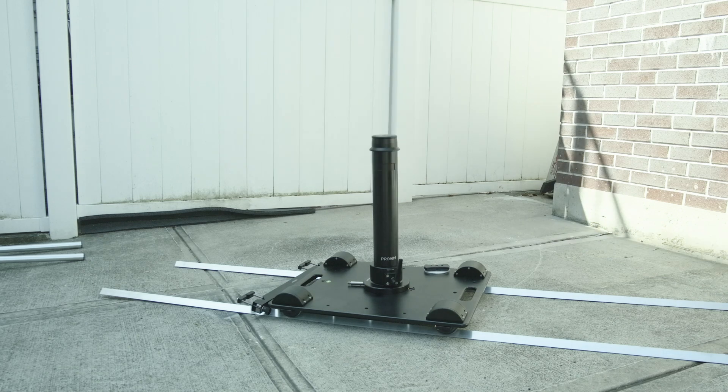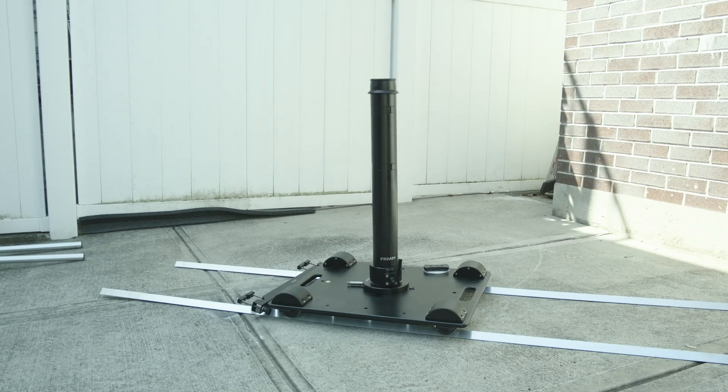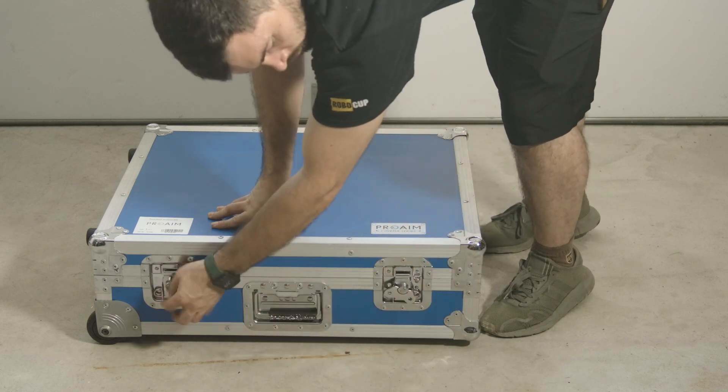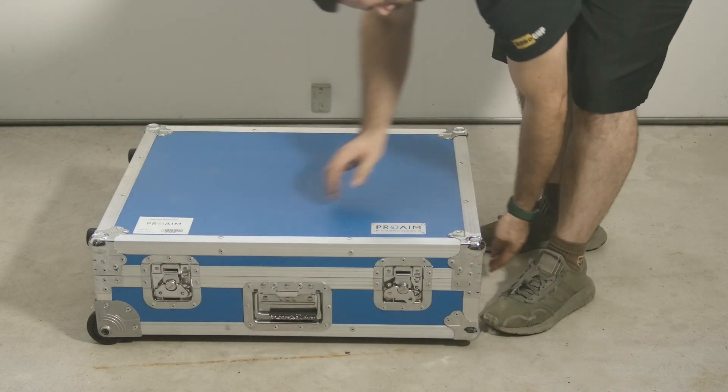I like this bazooka system because I can dial in my height. The dolly comes with this great rolling flight case which allows you to store the dolly and your track ends in one safe place.